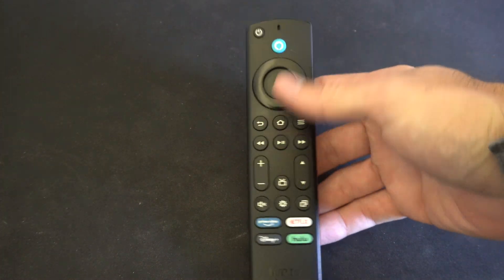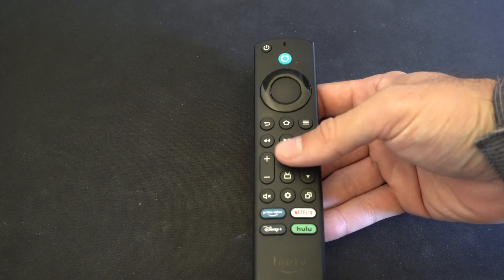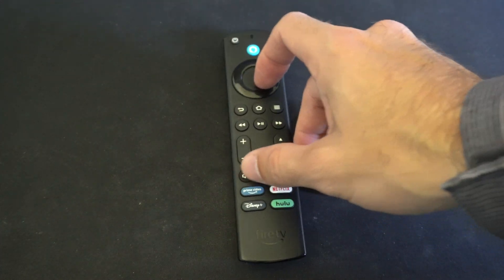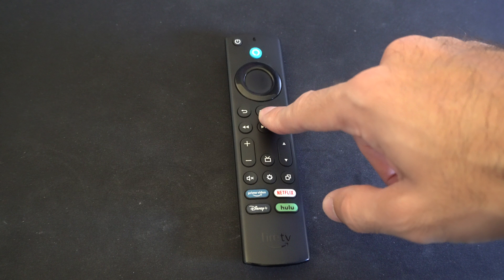Hello, this is Tim from YourSix Studios. Today I'm going to show you how to place your Amazon FireStick remote into Bluetooth pairing mode, and this is quite easy to do. So if this is your first time connecting the remote, what you need to do is simply hold down the home button.